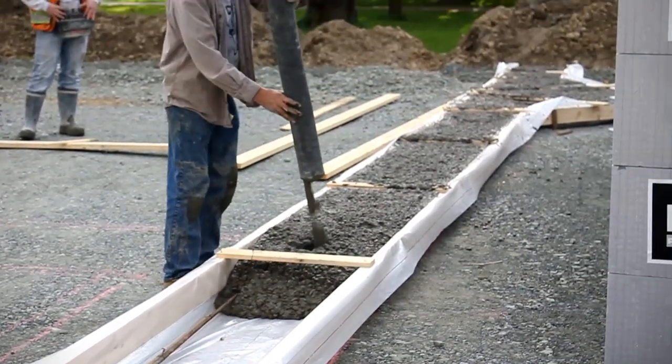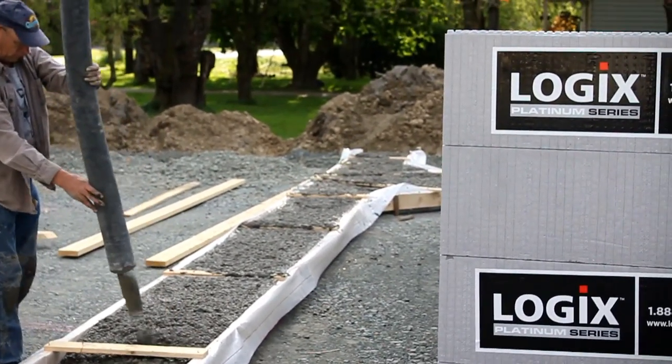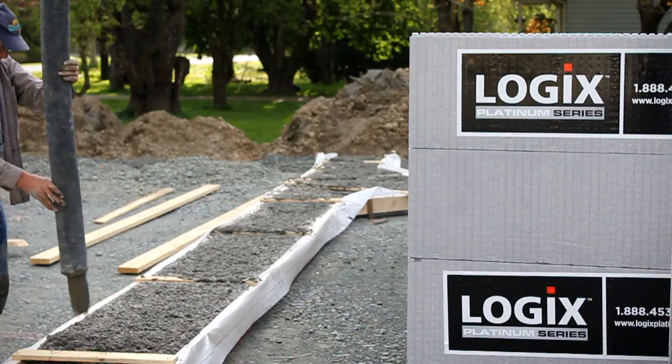On our walls themselves we're going with ICF logics all the way up to the ceiling or the rafters. I built my shop with a cylinder product ten years ago and I would never build it from wood again. I'm a total convert in the ICF forming system.